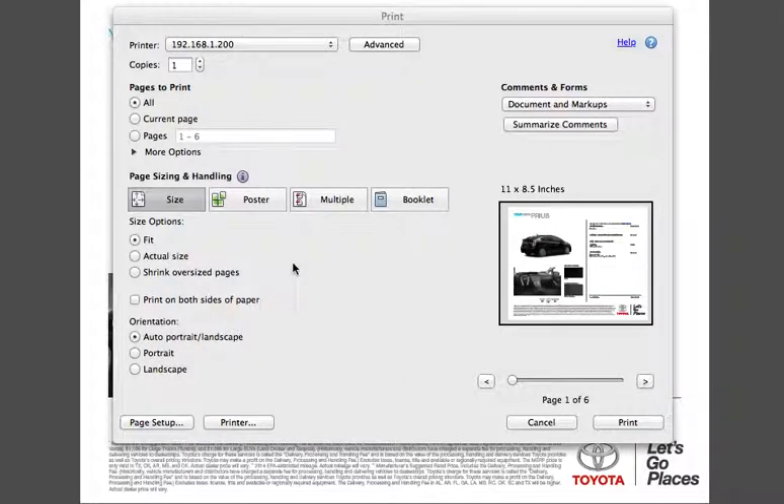Here are some quick instructions on how to do retention printing and change the bitmap compression on a Mac. Open whatever you're trying to print, go to the printer properties.